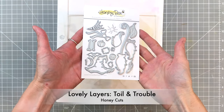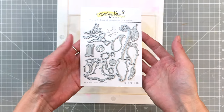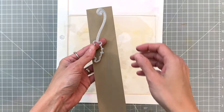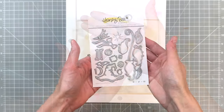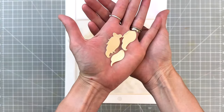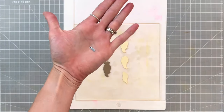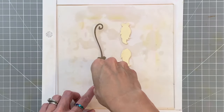Let's start with the Lovely Layers Toil and Trouble Honey Cuts. I'm missing my little spider — this is the one and only die I've lost somehow, hopefully it'll turn back up. I went ahead and cut out the base for the broom out of craft cardstock, then the three dies that layer up to create the broom head out of cream cardstock, and the tie for the broom head out of craft cardstock as well.